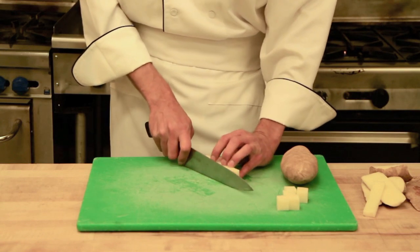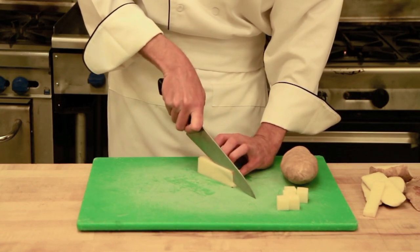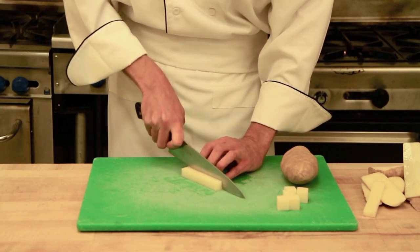Next we will do a medium dice. We will only be able to get one out of this. Medium dice is about a half of an inch by a half of an inch by a half of an inch. We should be able to get two, looks like.